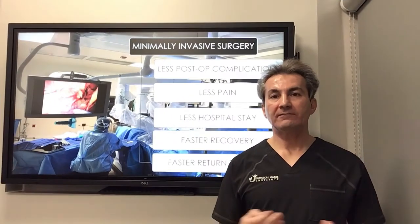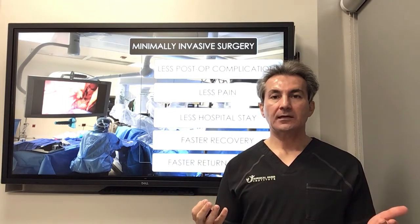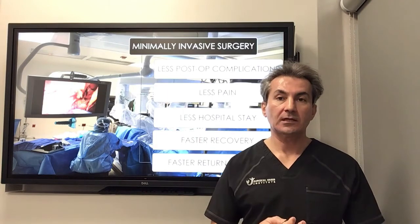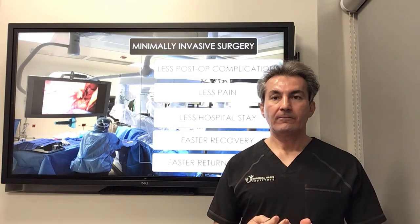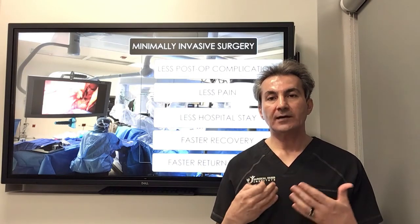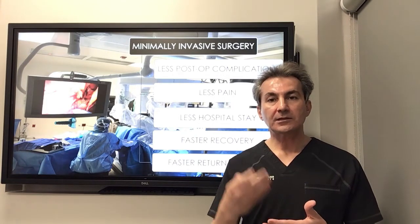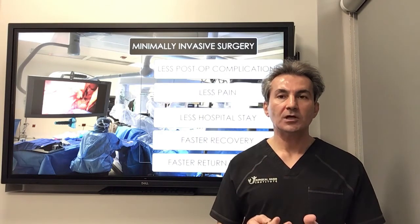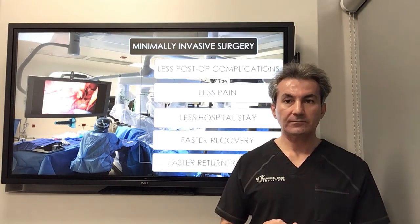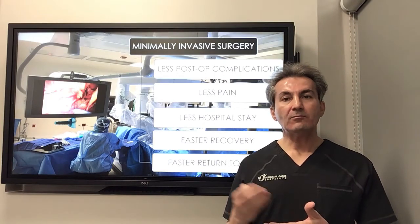Minimally invasive surgery has been my passion over the last 20 years. I've been doing very difficult and complex operations using this technique, including hernia operations. The major advantage is that you don't cut through the abdominal wall to reach and fix the defect. This decreases trauma to the abdominal wall and the patient, which translates to better post-operative recovery — less complications, less pain, less hospital stay, and faster return to work.